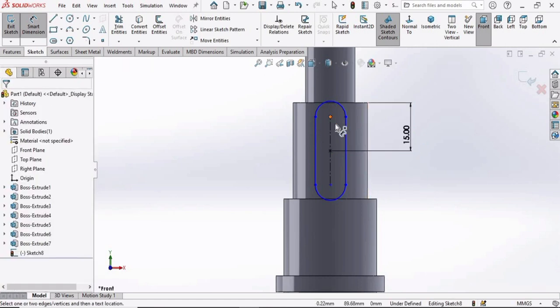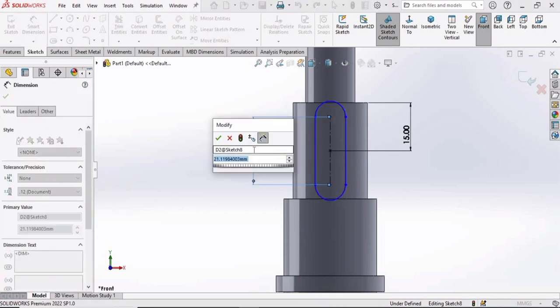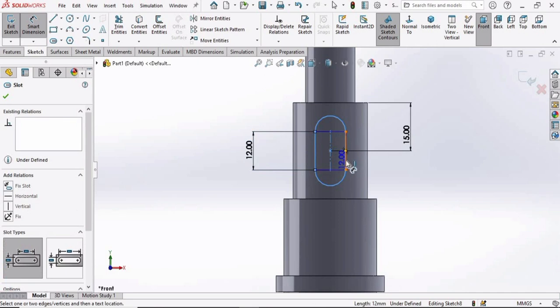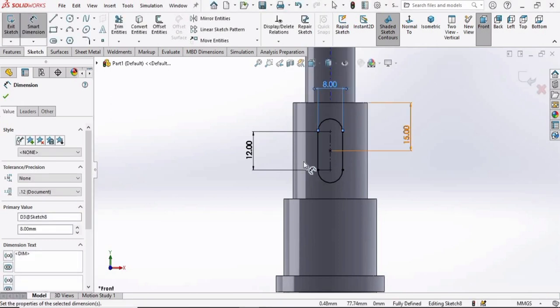From this point to this point, specify 12 millimeters. Then for the width of the slot, specify 8 millimeters.